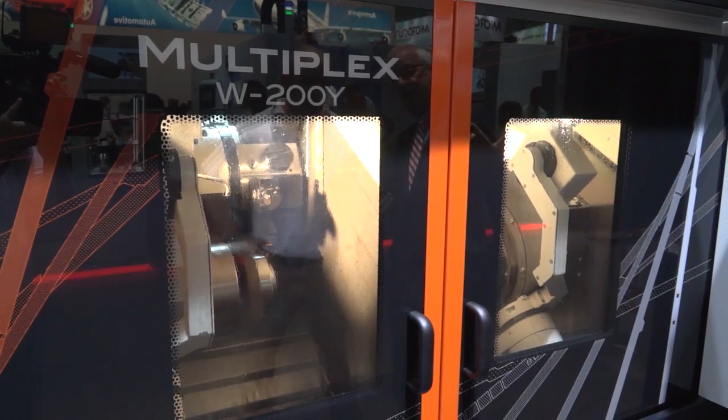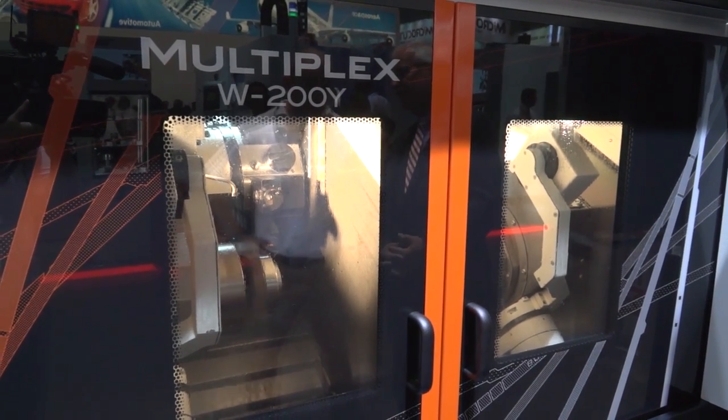So John, we're here at AMB and it's the premiere of the Multiplex W200Y. I know it's also been shown in Chicago. That's correct, yeah. So it's the first time we've shown this new product.